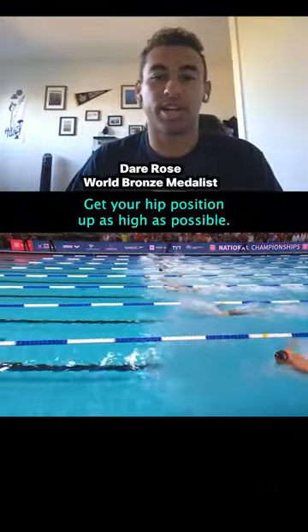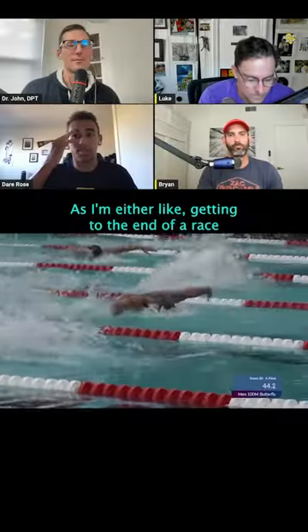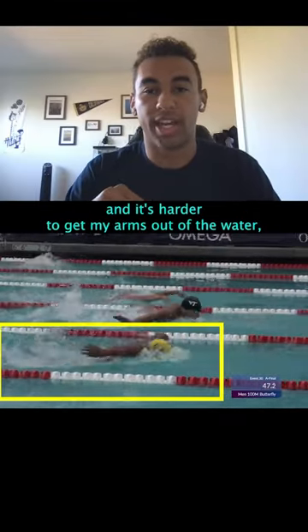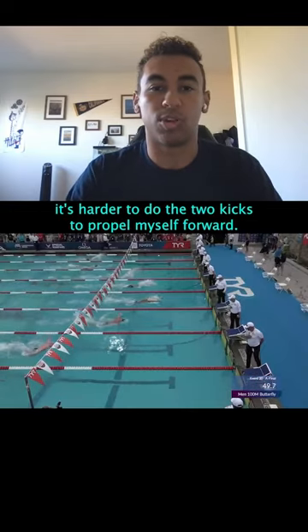Get your hip position up as high as possible. As I'm getting to the end of a race or just flat out dying, my hips sink way below the waterline and it's harder to get my arms out of the water — it's harder to do the two kicks to propel myself forward.